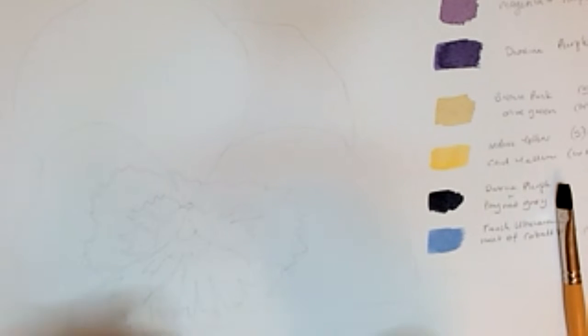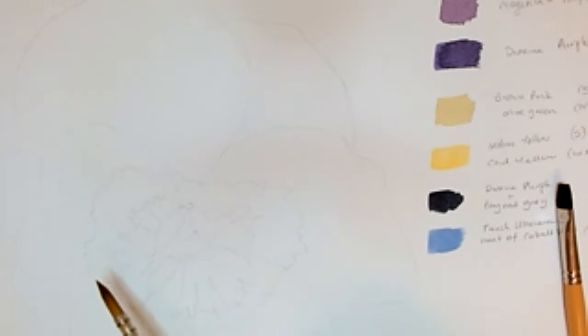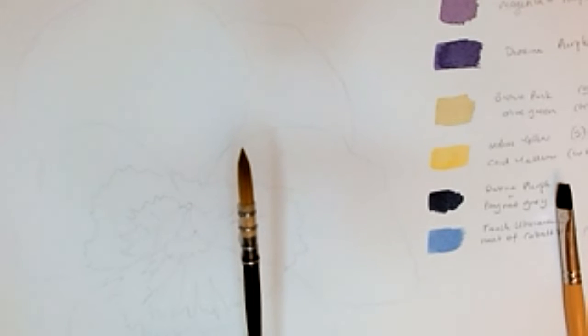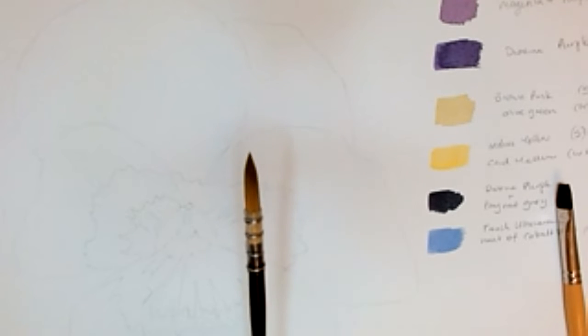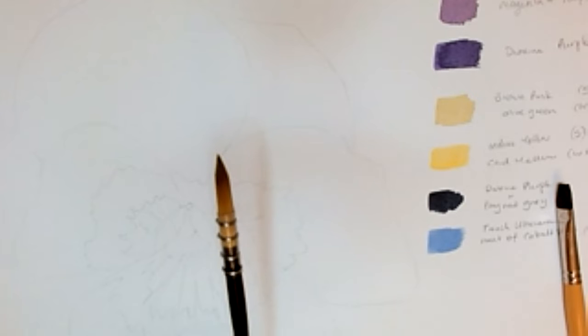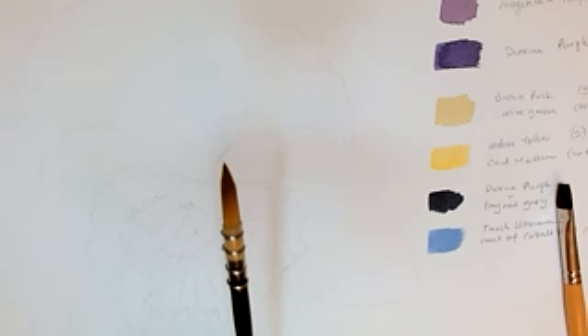I've also got a quill brush — it's like a pointed wash but quite fine and I use this a lot. I'm tending to move away from traditional round brushes towards these because of the points — I can do really fine lines and fine detail, but the body of the brush holds a lot of paint so I'm not dipping into the palette every two seconds. If you get a good quality one, they last a long time and the point stays there if you look after them.